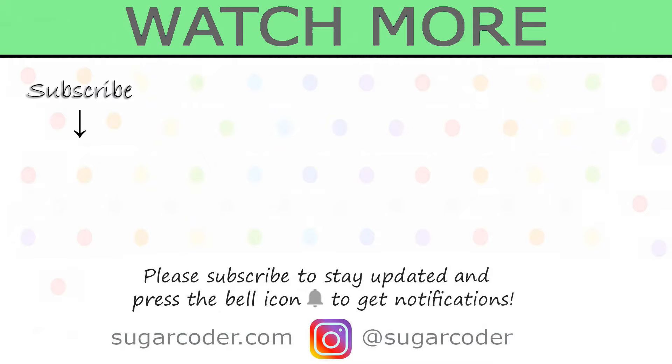Thank you so much for watching and have a sweet day. I'll see you on the next one.